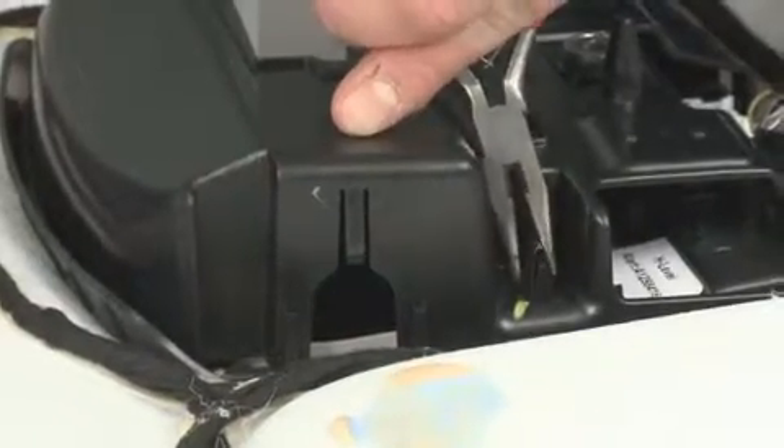Be sure to press both of them inboard to release them. Support the overhead console from the interior side and use needle-nosed pliers to release both middle retaining tabs.